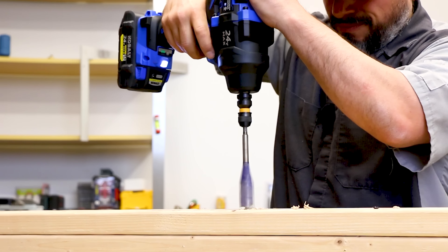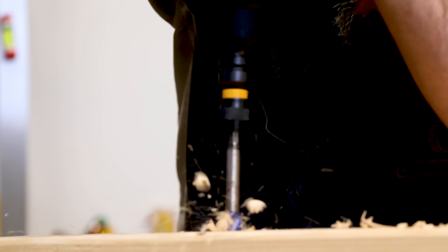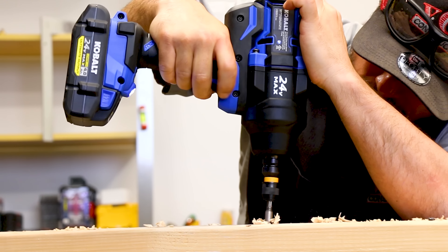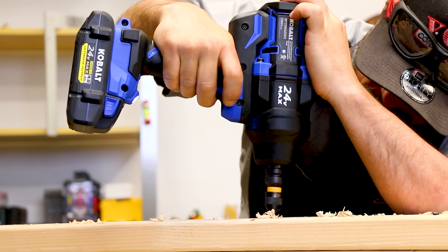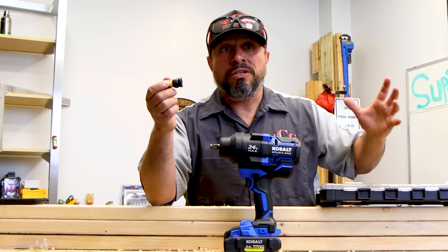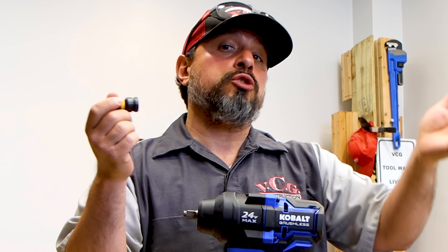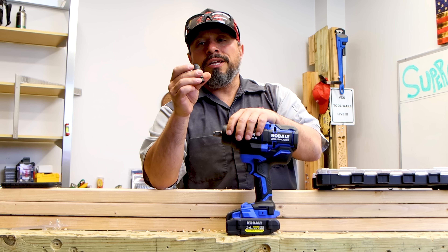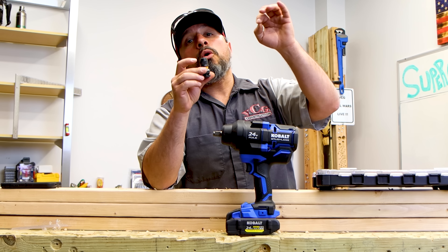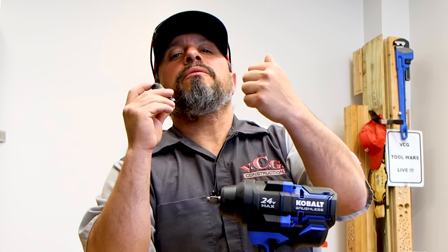Let me know down in the comments what you think this adapter would be best suited for. Is it a solution looking for a problem, or did you just think to yourself, wow, I need one of those? If you're that person, smash the like button. If you're not that person, still smash the like button. Leave a comment — is this useless or do you love it? Is this going to solve your problems? We want to know. I appreciate each and every one of you for being here, thanks everybody.